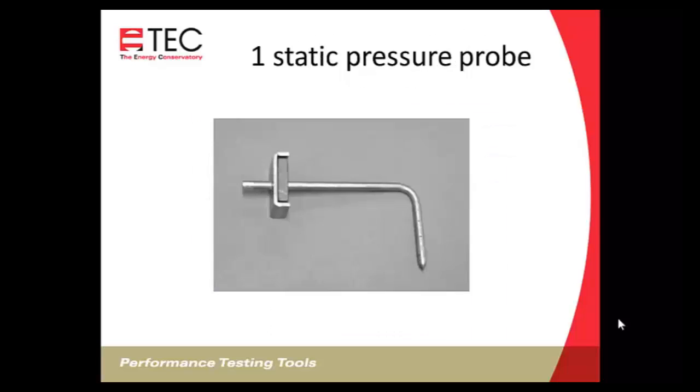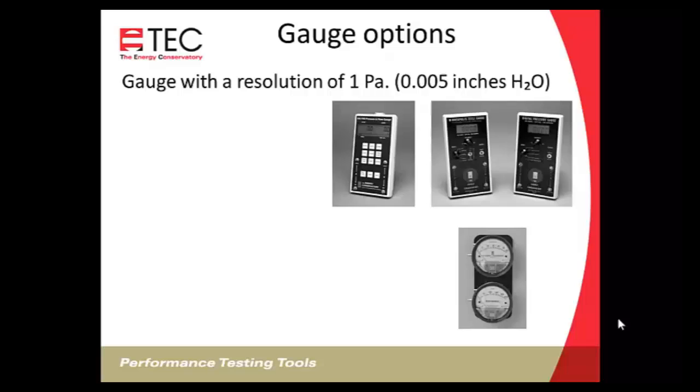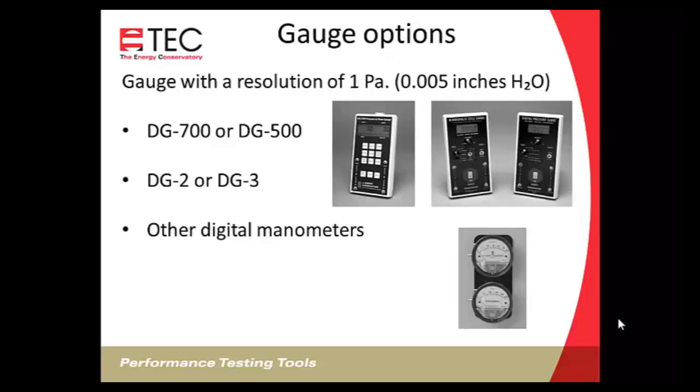The system includes laminated flow conversion tables, a 10-foot blue and 30-foot clear tubing, an operations manual, and both calibrated plates — the 14 by 20 number 14 and the 20 by 20 number 20 True Flow plates — along with eight spacers for sizing adjustments to fit the most common filter sizes. It also includes a static pressure probe with a magnetic connection to attach to the side of a plenum. Compatible gauges include the DG700, DG500, DG3, DG2, or a magnehelic gauge with 1 pascal resolution.